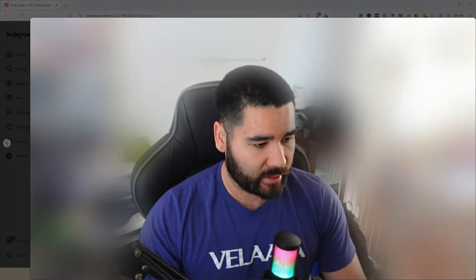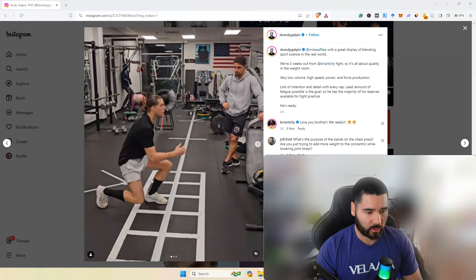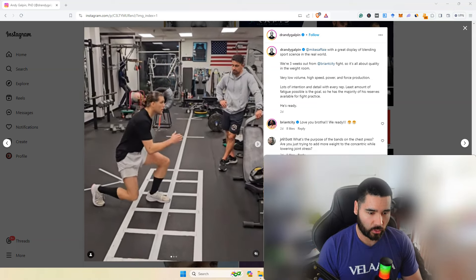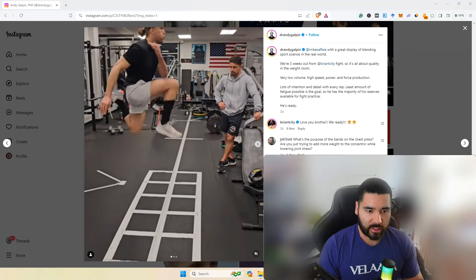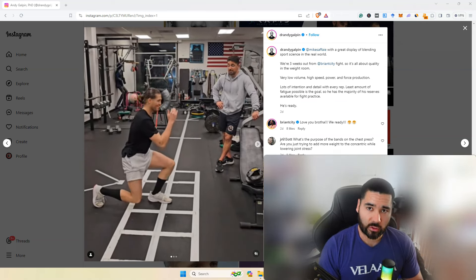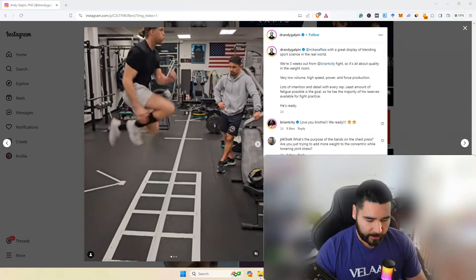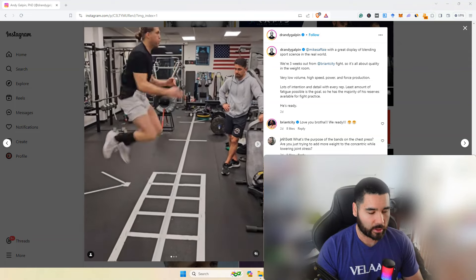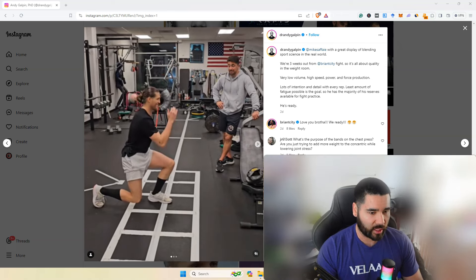Welcome to the Sweet Science of Fighting YouTube channel. James de Lacy here. Today I'm going to take you through another breakdown — we're looking at Brian Ortega, in particular from Dr. Andy Galpin's Instagram, who has a hand in training him. If you're not familiar with Dr. Andy Galpin, he trains a few different MMA fighters but is mainly well known for his health and wellness information, typically around the same circles as Huberman.